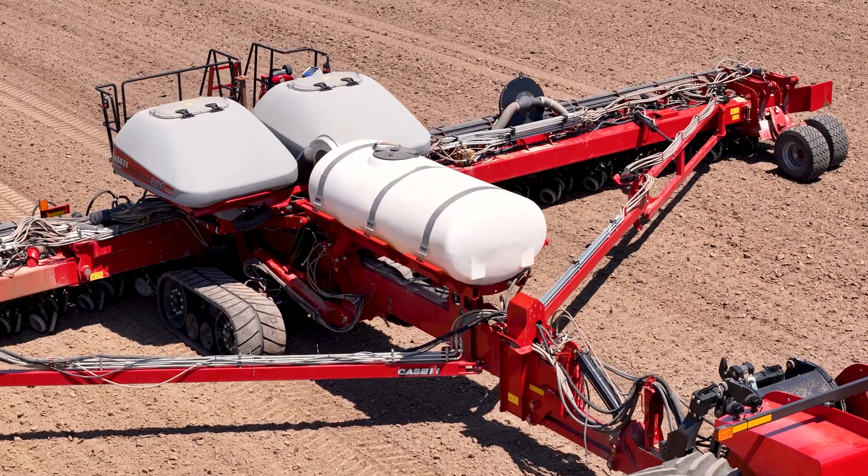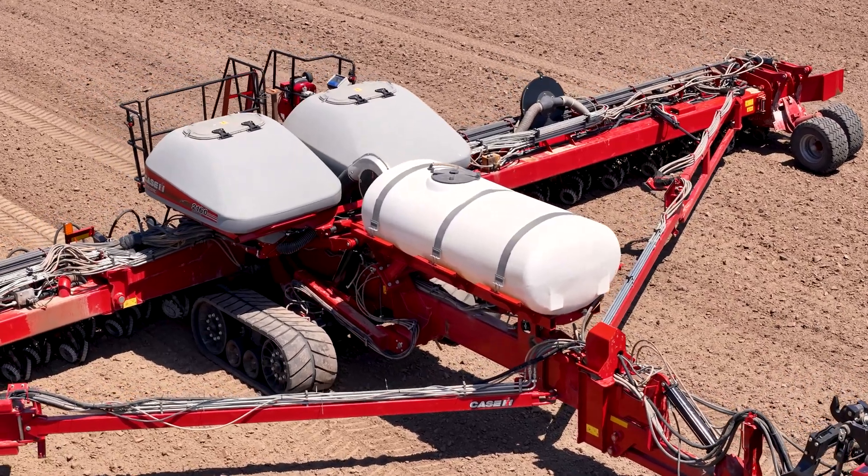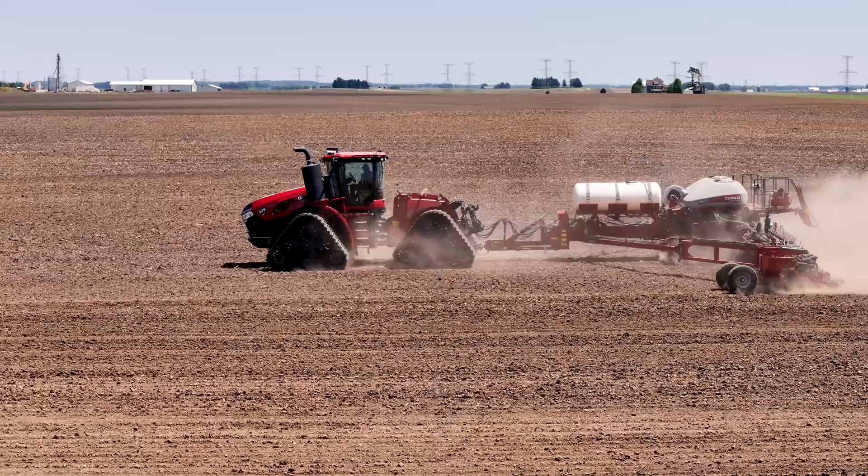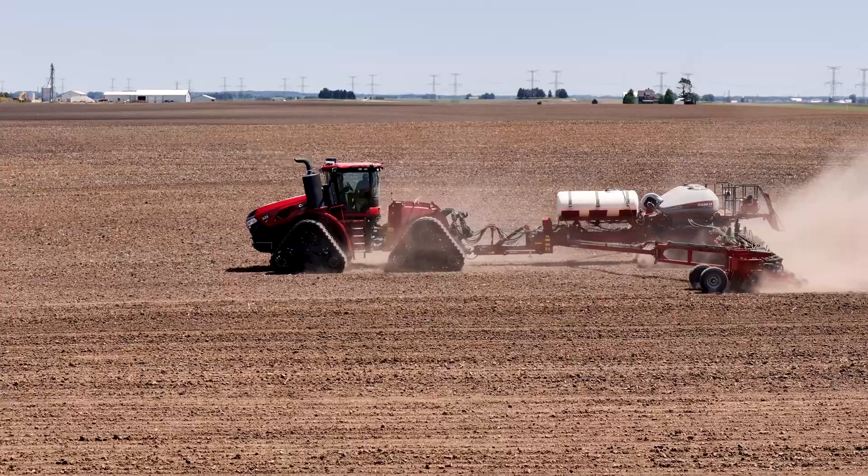Dave Brennan here with Case IH. The 2000 Series Early Riser row unit has proven time and time again in yield trials that its unique agronomic design leads to more uniform and early emergence, ultimately driving increased yield potential for our growers.